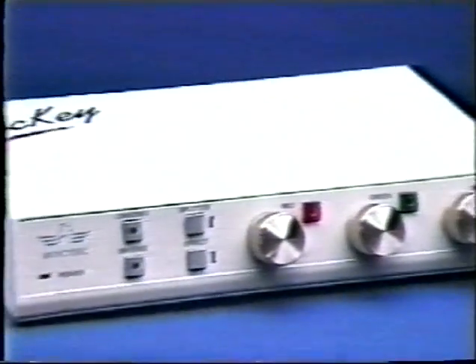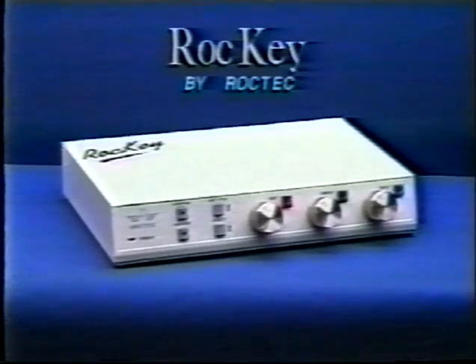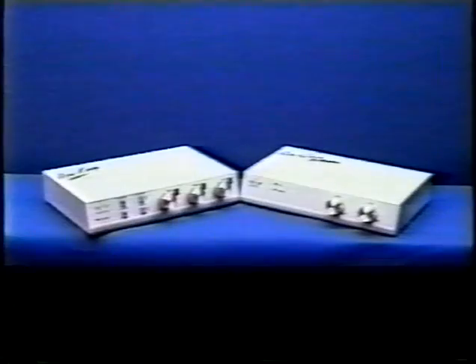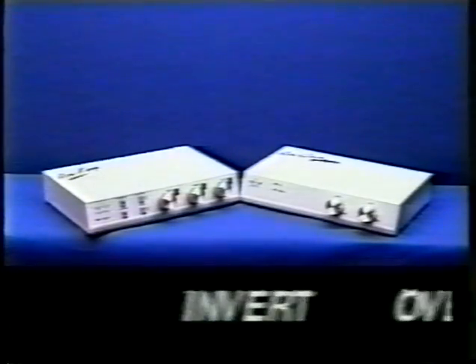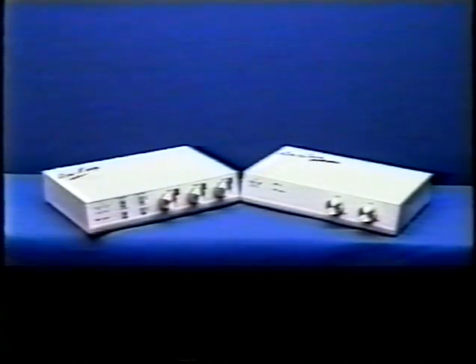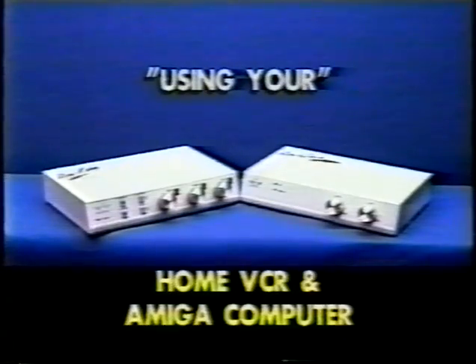Introducing ROCKKEY by ROCKTECH, an affordable quality chroma key unit for the Amiga computer. With the ROCKGen Plus and ROCKKEY, you can now do high-end production studio effects, such as invert, overlays, phase and dissolves, and even embed video in graphics using your home VCR and Amiga computer.